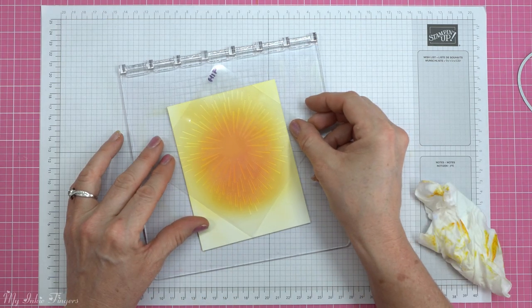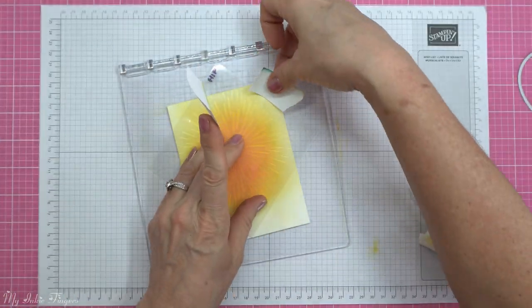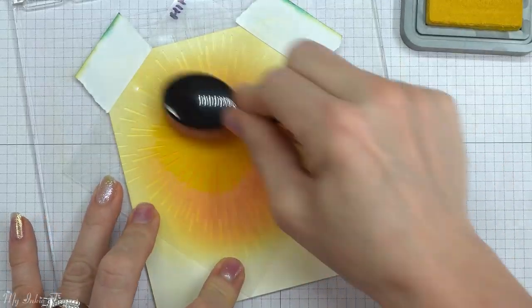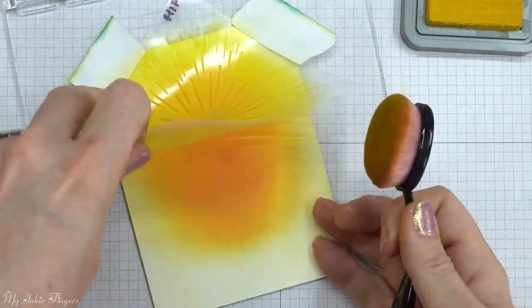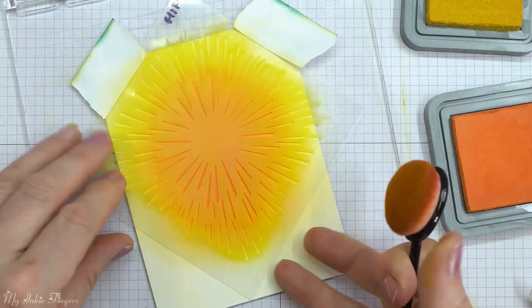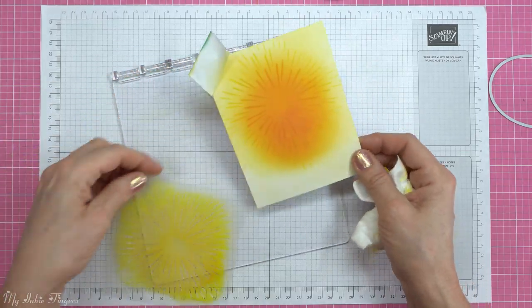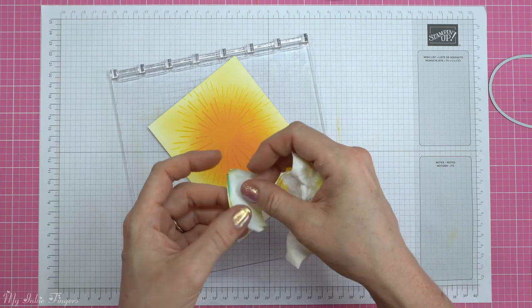Once I had that all blended up, I wanted to bring out a stencil that I made on my Cricut. I know everybody's going to want to know how, and I do plan on doing a video for that at some point. This one was a fireworks stencil, and I thought it would give the perfect little rays coming out behind my little gnome. I used the spiced marmalade in the center and worked out with the mustard seed, and I was really pleased with how that turned out.